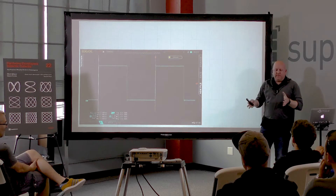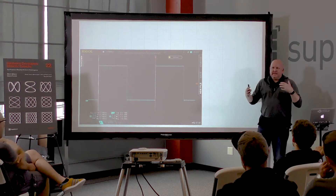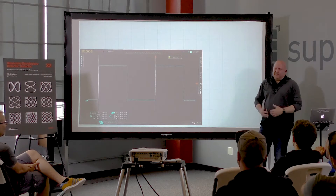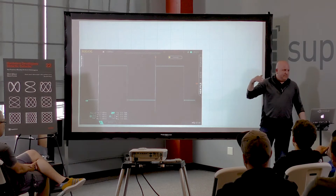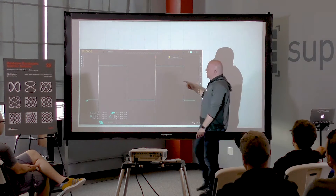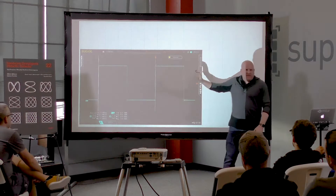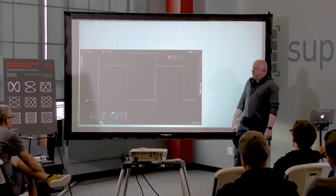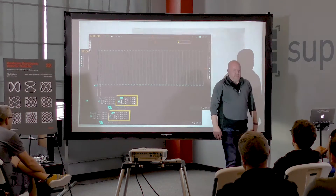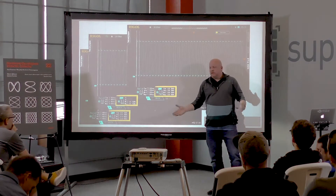I saw someone post on a forum saying they had a Rigol scope and when making a frequency measurement of a 134 kHz signal it was inaccurate — they were getting 131 or 138 kHz depending on settings. So clearly the scope must be trash, right? The issue is: how many sample points is the measurement system using? This is something not well described by any manufacturer, and everyone does something slightly different.